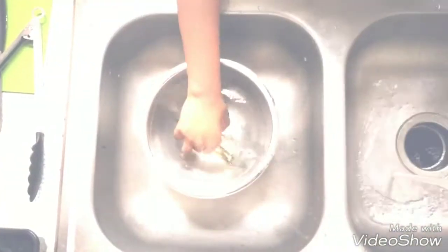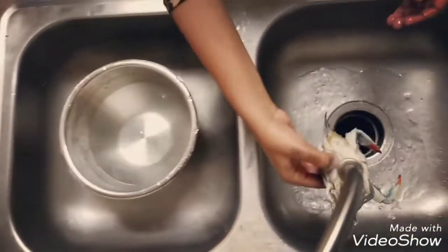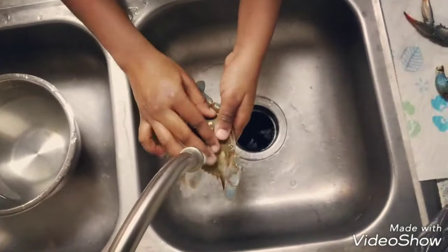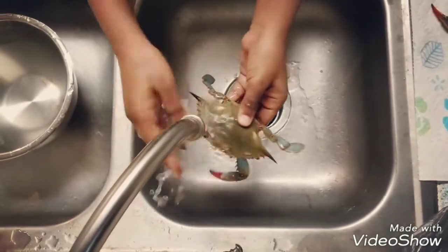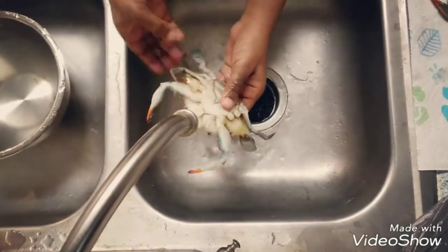Now I will show you how to clean the crab. First, wash the crab in warm running water to remove all the sand traces. Wash it in the front as well as in the back.